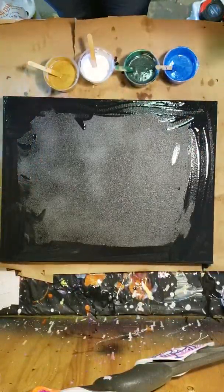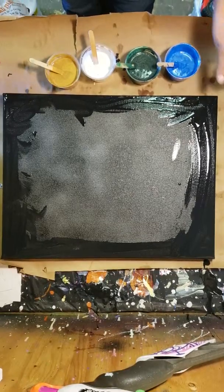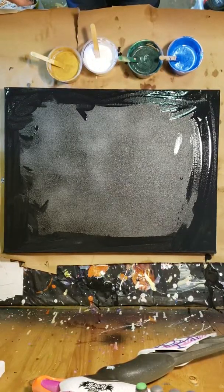Hi guys, it's Wendy from Finger Sticks Gallery again. So I'm going to do a dark pour today. I do a lot of bright and shiny pieces, so I thought I'd do a little dark pour.